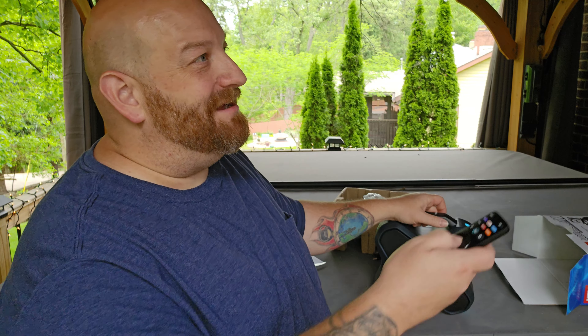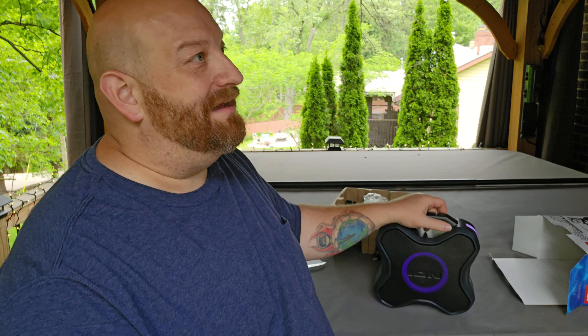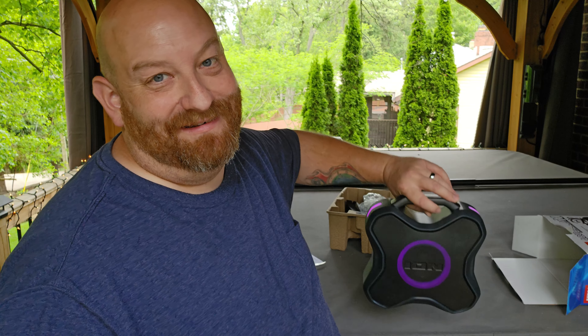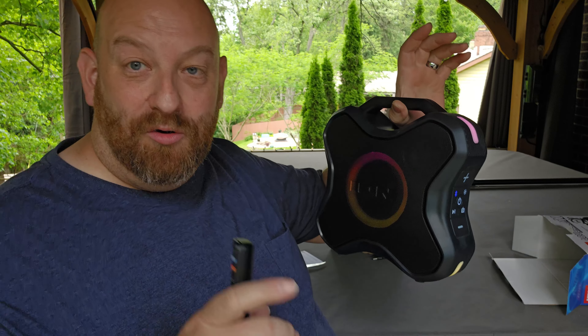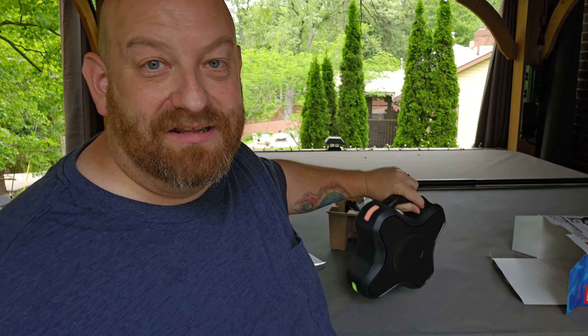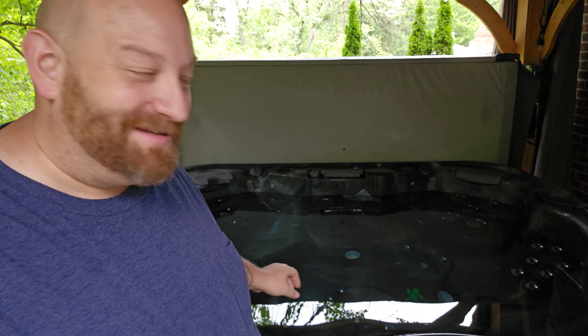I'm just going to turn the power off for a minute and push play and let you hear what it sounds like just using the speakers on the TV. So you can hear how there's a whole lot of treble going on in there. And back to the speaker — we got at least a hundred, a thousand percent better. That speaker right there — this was well worth the money. $50 for this thing.